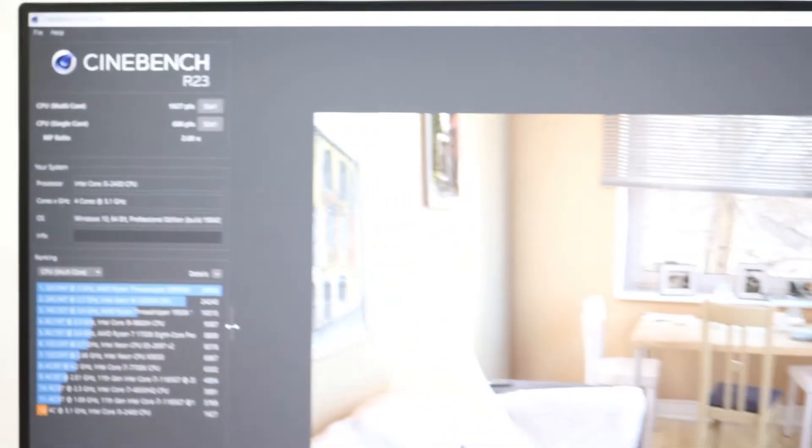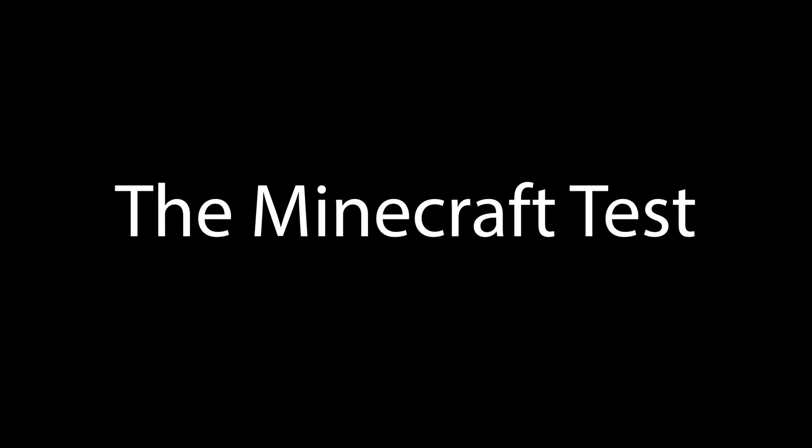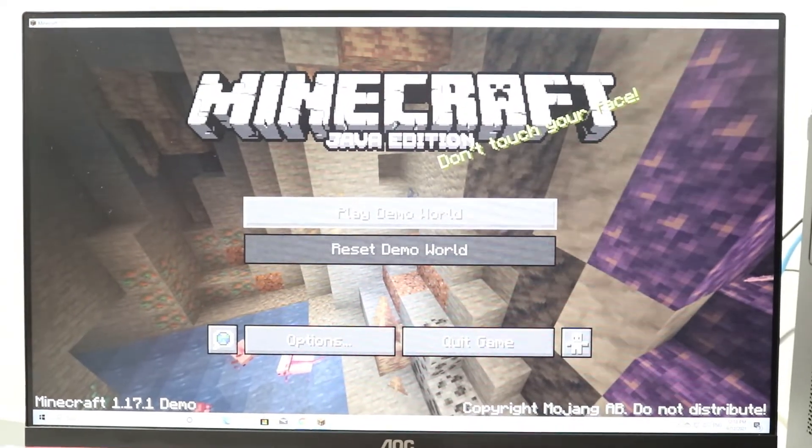Now let's play a game that every PC should be able to handle — Minecraft. We're in Minecraft, let's play and see how much FPS we get.